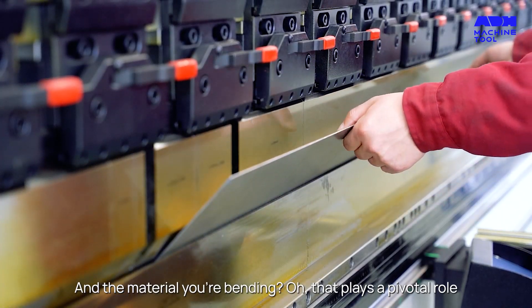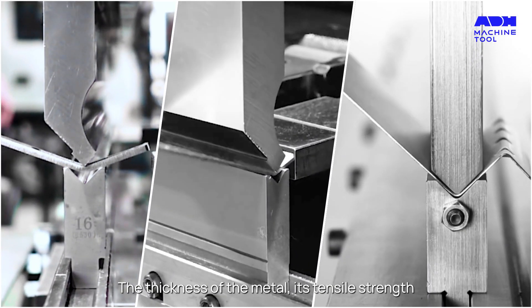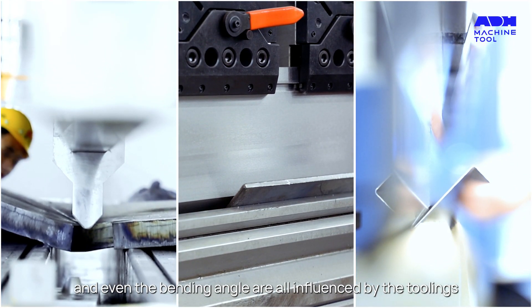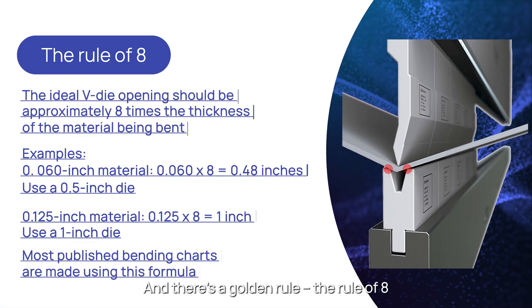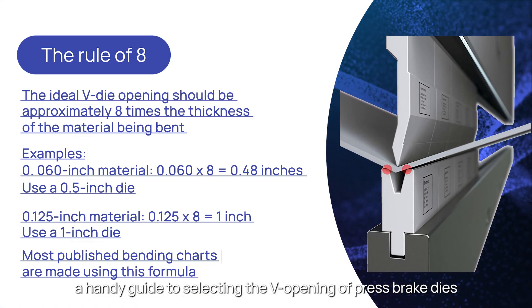And the material you're bending? That plays a pivotal role. The thickness of the metal, its tensile strength, and even the bending angle are all influenced by the toolings. And there's a golden rule — the rule of eight — a handy guide to selecting the V opening of press brake dies.